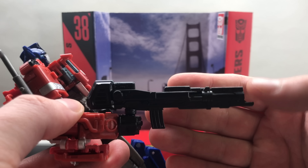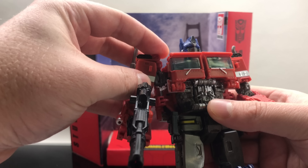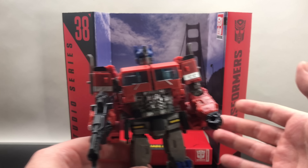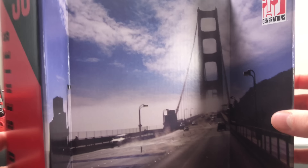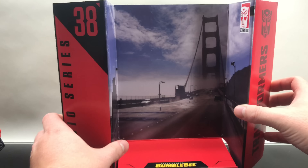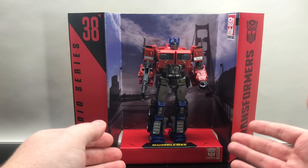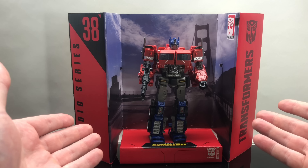I do hope they include a cab that unfolds and connects to this figure somehow down the line. Even his weapon, which he holds exquisitely, just looks like a movie version of Optimus Prime's weapon. They handled this movie in such a great way. Studio Series 38 — it's got a really nice, clear photo of the Golden Gate Bridge on the packaging. A lot of times packaging is very grainy or out of focus, but this one makes Optimus Prime look great with the blues, the reds, and Bumblebee below it.